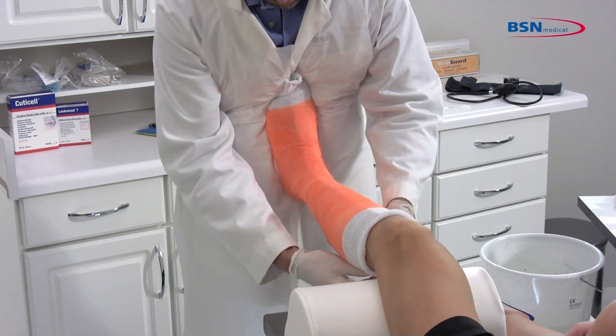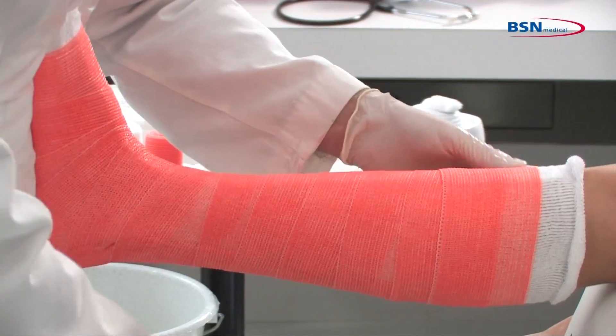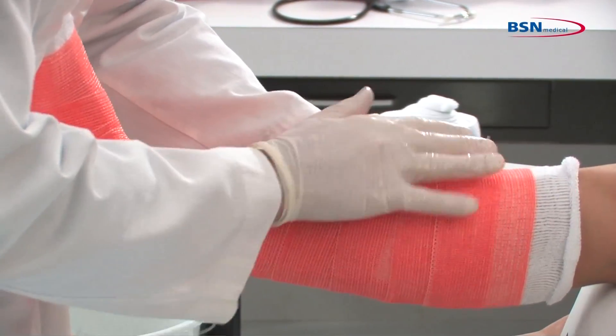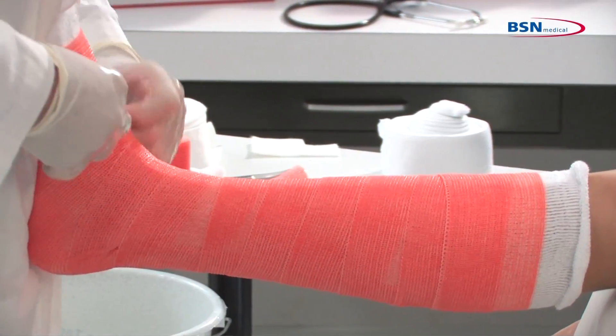Be sure to keep the cast tape below the fibular head, as pressure on the fibular head could cause neurological complications. Mold the cast with the palms of your hands.